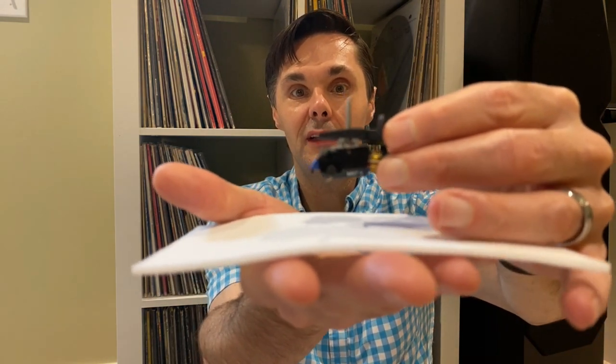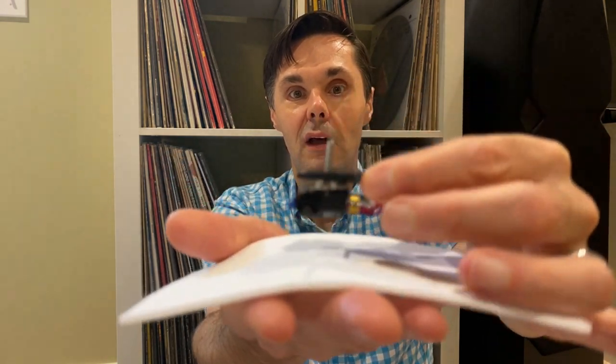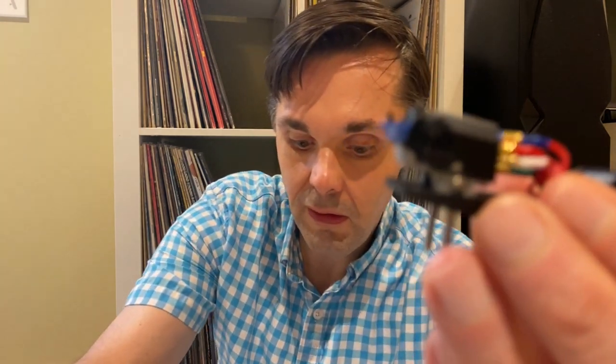I'm going to talk a little bit about the magic eraser technique. A lot of times people will put it on their platter and just lower the cue down onto it. Some people will go up and down the cantilever and stylus, but I've had a few too many accidents like that.